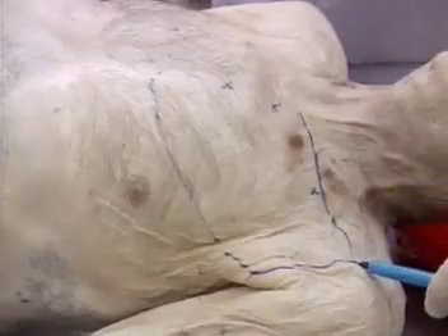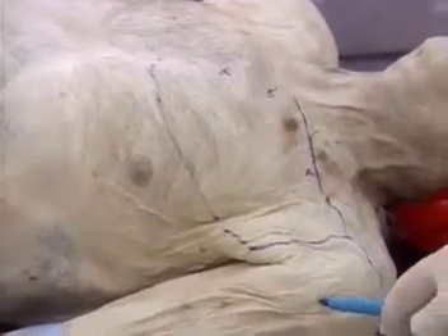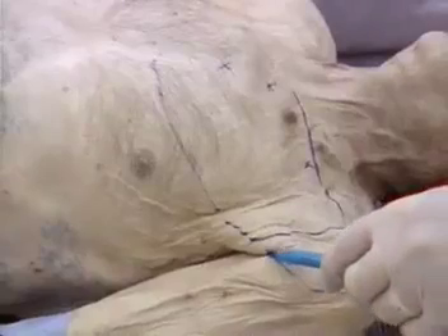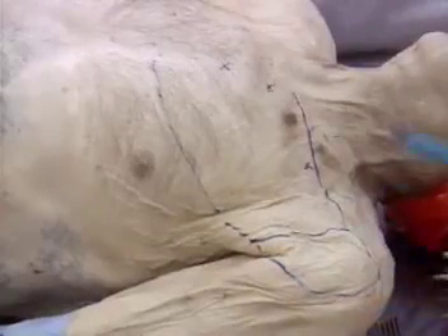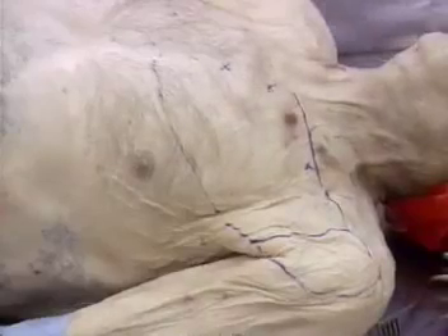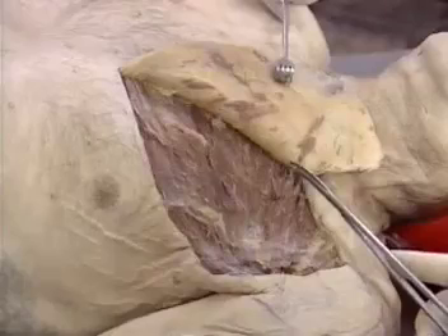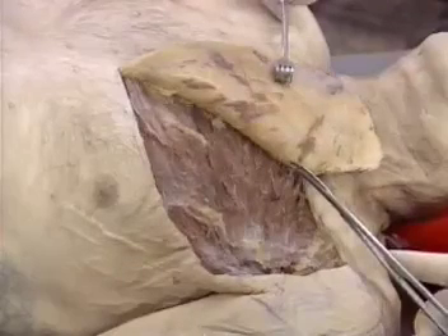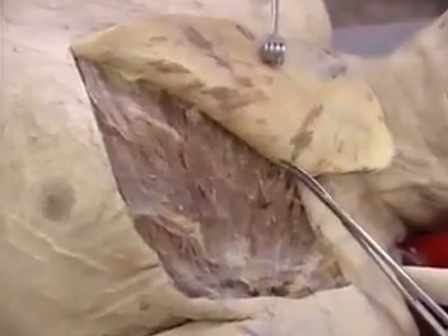The flap can be extended to include skin over the deltoid area. It is, however, a random extension, and if it is to be used, it is best to delay the flap. This can be achieved by dividing the blood supply from the thoracoacromial axis, seen here. This can be performed simply through a small incision at least one week before definitive surgery.